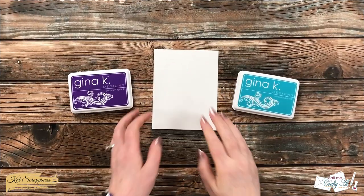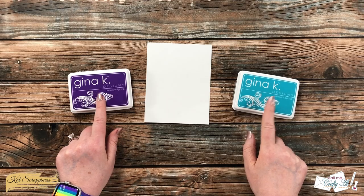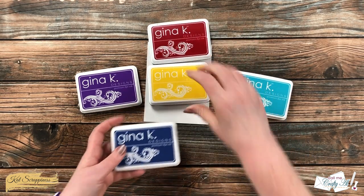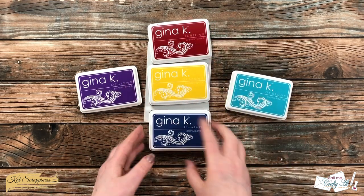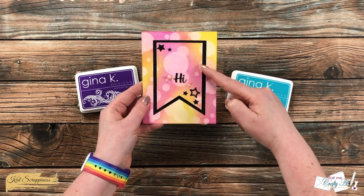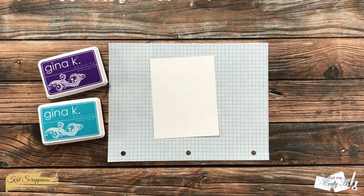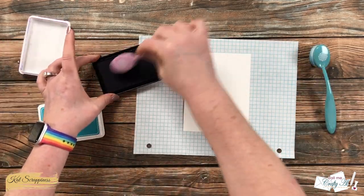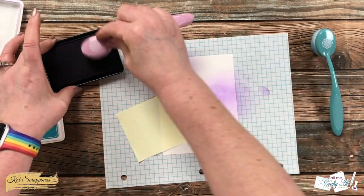Let's get crafty! To get started I'm going to be creating that bokeh background. I cut a piece of smooth white cardstock to four and a quarter by five and a half, and I chose two inks from my stash that I know would work well together. You could also choose three inks if you wanted to — you just want to make sure they're all going to blend together nicely and not create a muddy color. I'm going to start by blending the purple and blue onto this piece of cardstock.